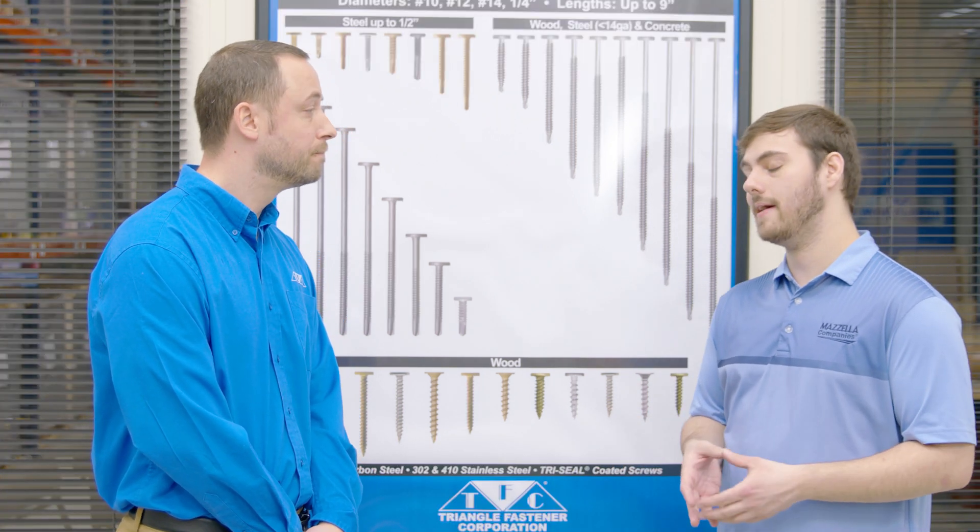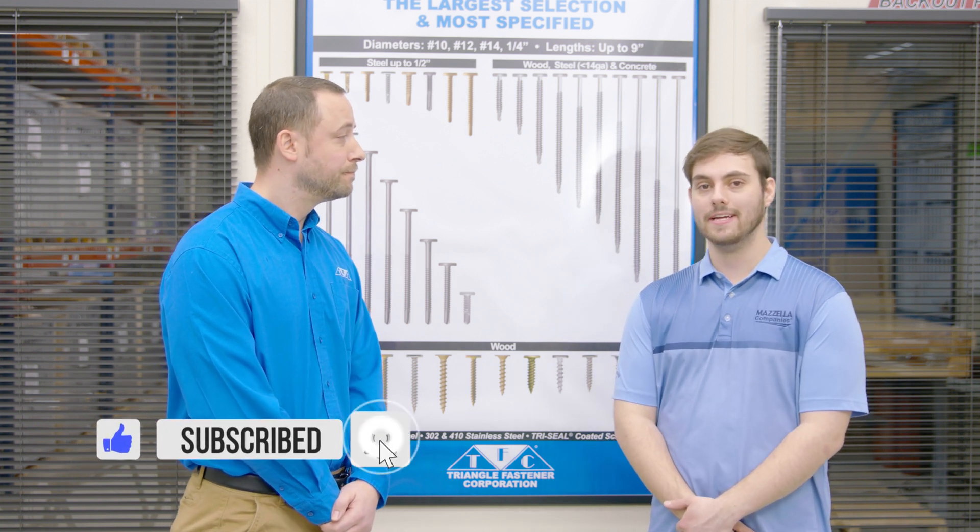I appreciate it, Ed — this has been great learning about fasteners and considerations when buying them. Comment down below if you have any questions. Big thanks to Triangle Fastener Corporation and to you, Ed. Subscribe here to the Metal Roofing Channel, and as always, I'm Thad Barnett — we'll catch you next time.